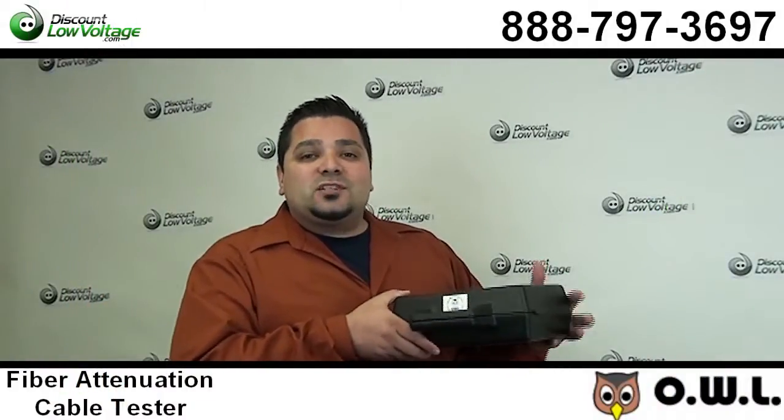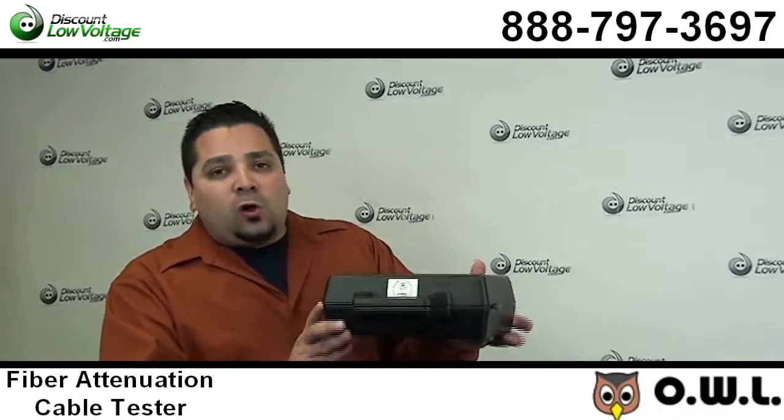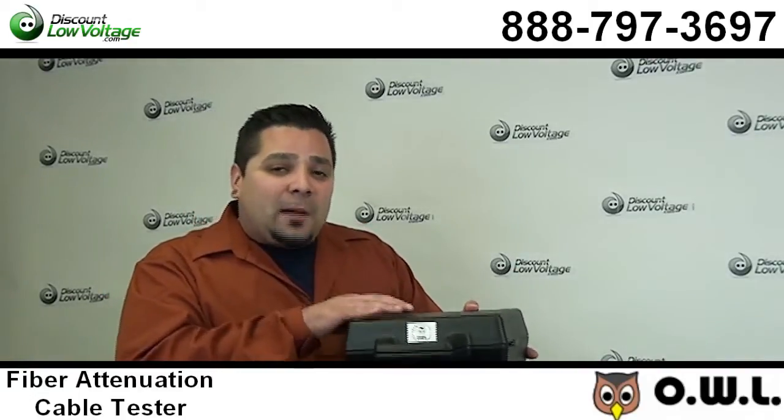Hello, thanks for visiting. I'm Mercy Salinas with DiscountLowVoltage.com and today I want to show you guys the OWL Attenuation Fiber Optic Tester.